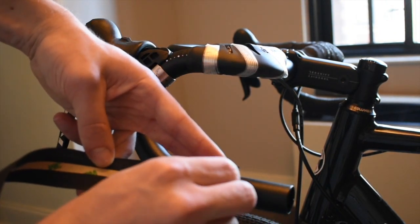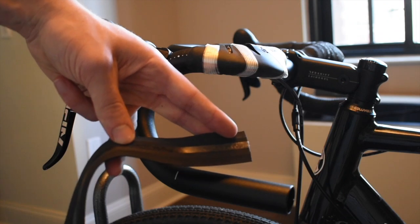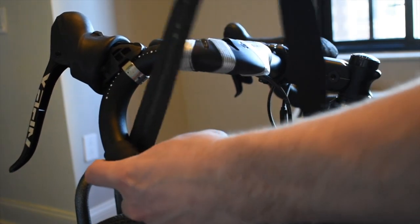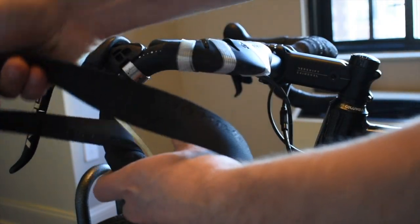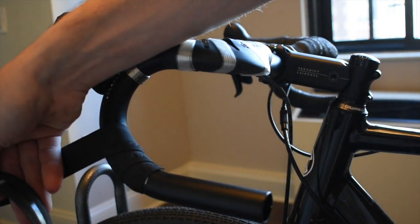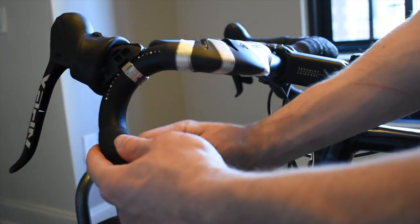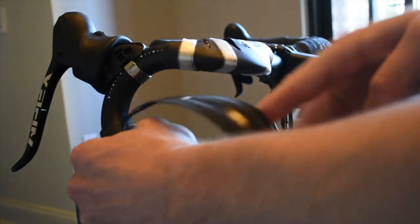Begin by removing the adhesive backing and then wrapping the tape around the handlebar, overlapping about one-third of the previous wrap width. Make sure you're pulling the tape firmly but gently as you wrap to ensure a tight wrap. Don't pull too hard or you might risk ripping the tape.